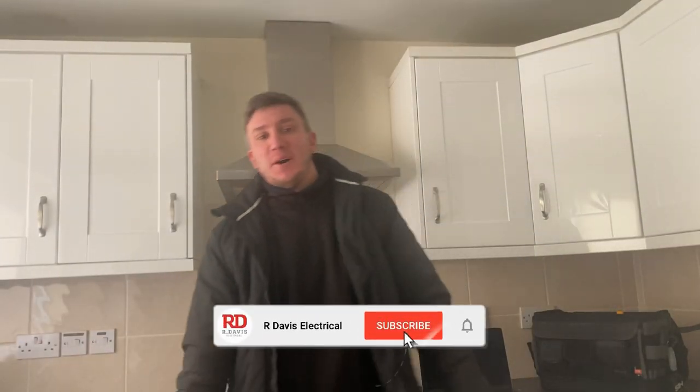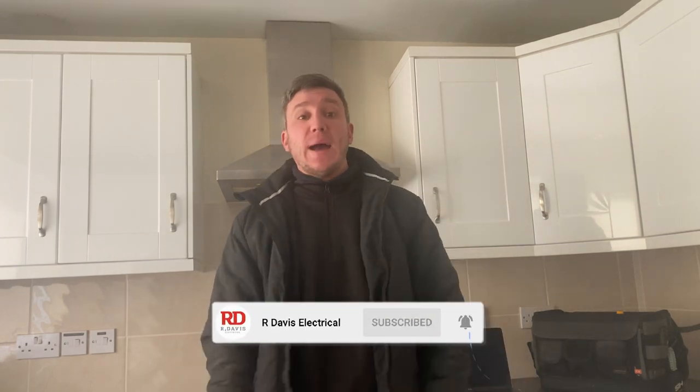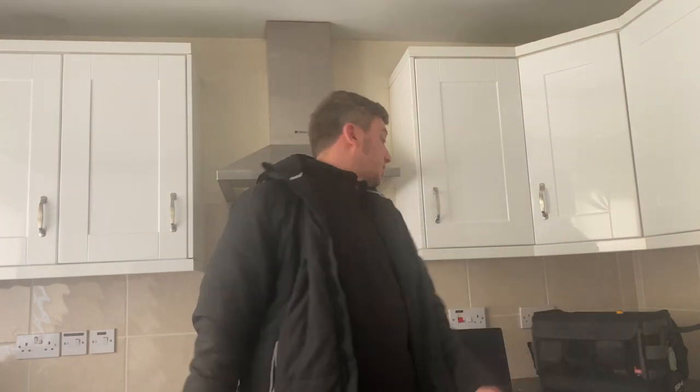What's happening guys? It's Ryan from R Davies Electrical. Welcome back to the channel. So today, got a bit of testing. Got the boy Casper on me as well. Testing - I'm going to talk a bit about tools today as well. We haven't done a huge amount of testing since you've been with me.